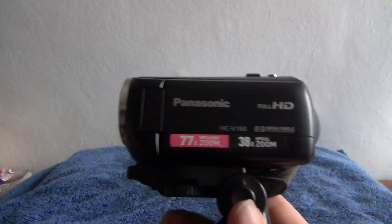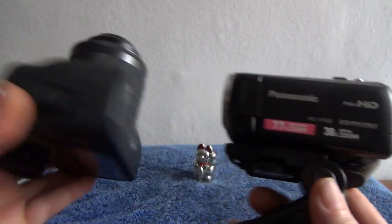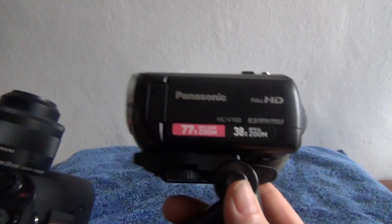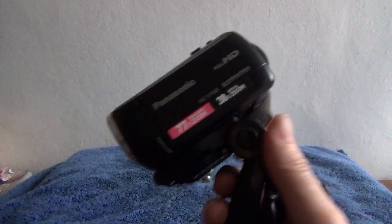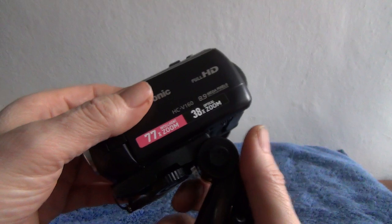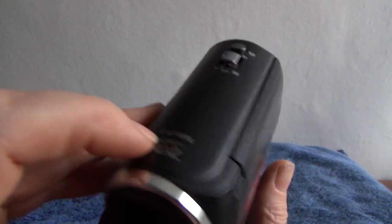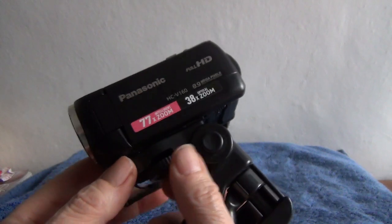And one of the best things about it is it's tiny — it's really small. Here's my small compact DSLR camera, and these are small for what they are, and this is even smaller. So easily pocketable in a sort of medium-sized coat pocket, no trouble. 38 times optical zoom and then 77 times on the digital zoom.